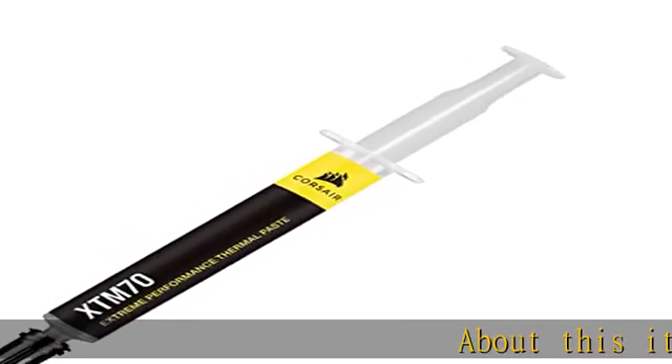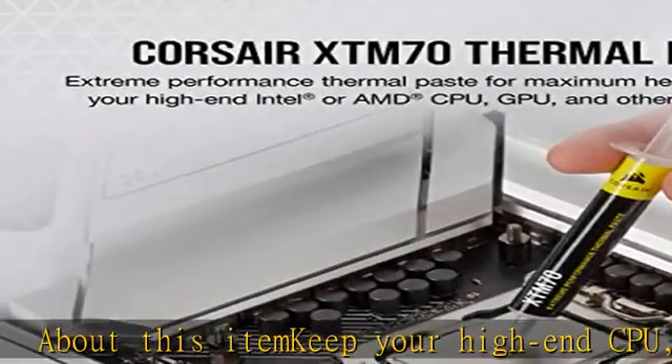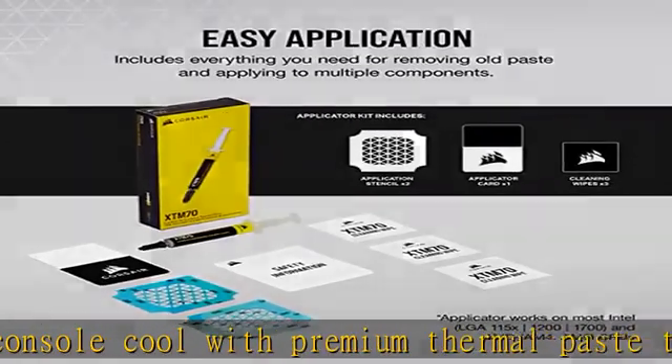Keep your high-end CPU, GPU, or console cool with premium thermal paste that effectively transfers heat between your processor and cold plate. Low viscosity means XTM70 spreads evenly and cleanly with the included applicator kit.